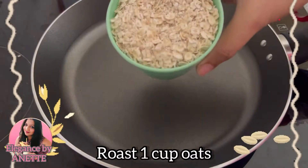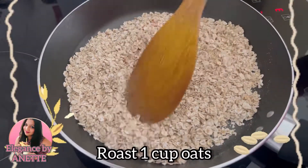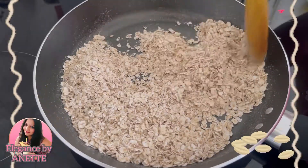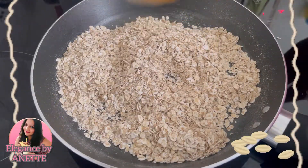First, into a pan we are going to add one cup of oats and we are going to roast them on a low flame. As you can see, the oats have been roasted well. Once the oats are roasted we are going to remove them aside and keep a pot on the gas.